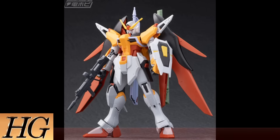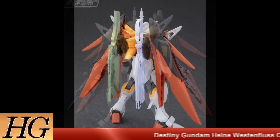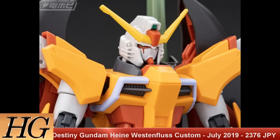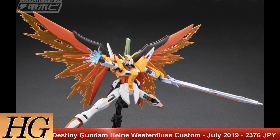We have the High Grade Cosmic Era Destiny Gundam Heine Wonderfloos Custom Limited Edition. The release date is set for July 2019 at a price tag of 2376 Japanese yen. Since this is limited edition, it will have its initial run and that is all planned, so get it now. Heine Wonderfloos was an ace pilot for ZAFT during the Second Alliance-PLANT War, sporting a custom orange color scheme. He's a red uniform pilot in the ZAFT forces signifying elite status, and is part of ZAFT's FAITH detachment — super special forces, much like Shinn Asuka later becomes.